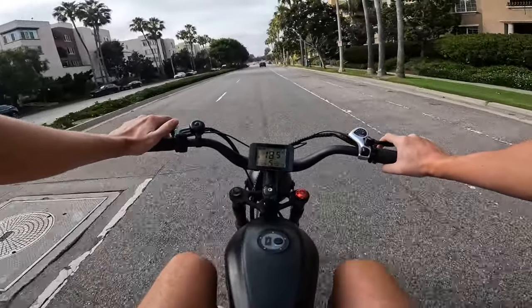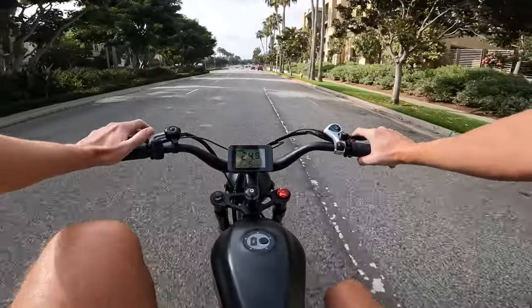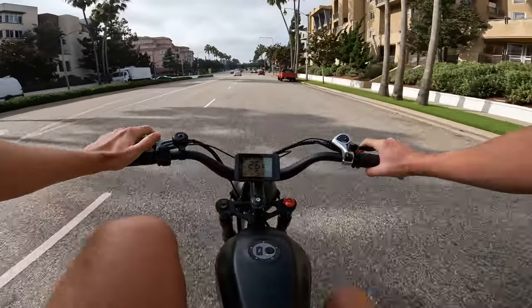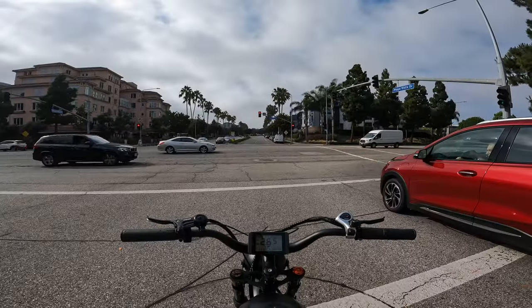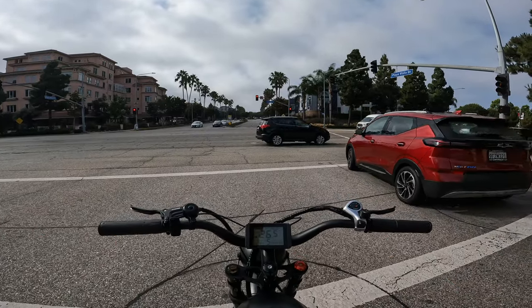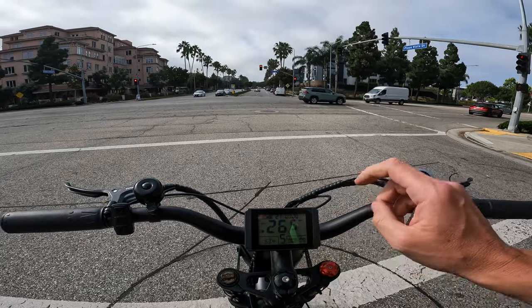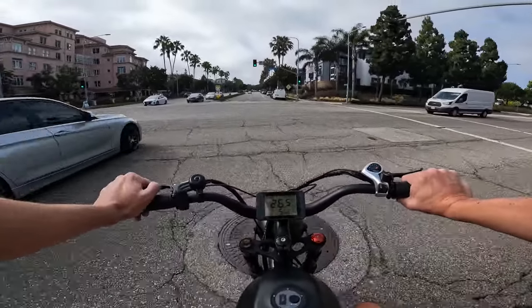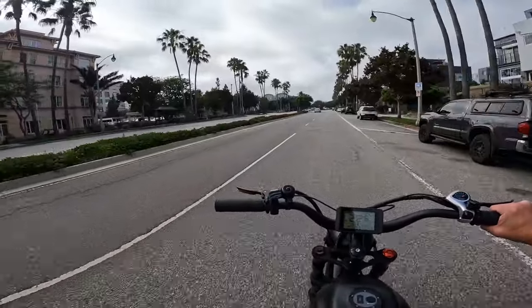I like the way this thing feels going into corners. I'm just ghost pedaling — not actually putting any power down. One thing I really like about this bike is even though it's a basic display, we get our battery voltage and our motor power output — that's the most important things to me.